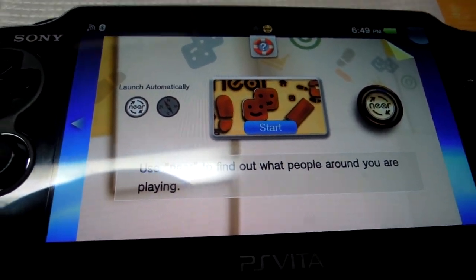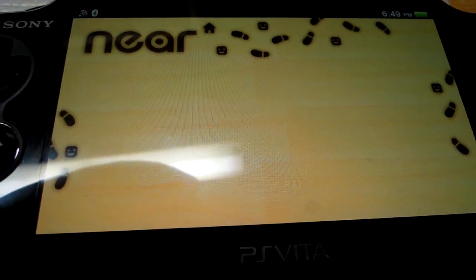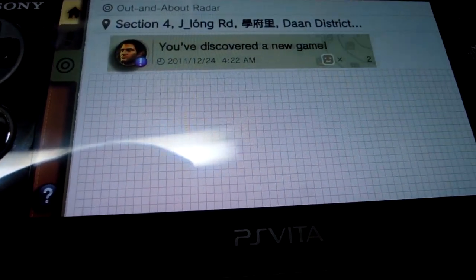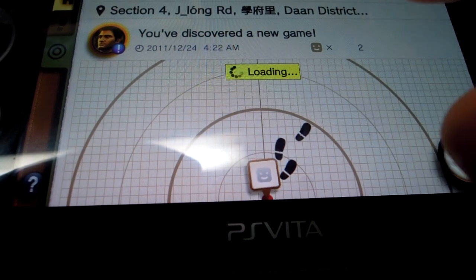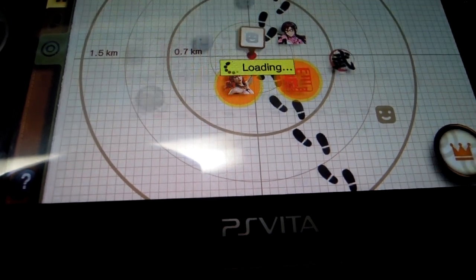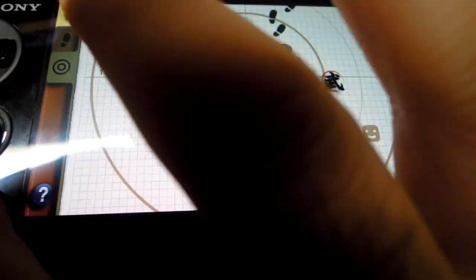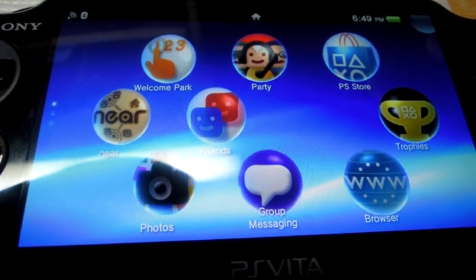This is a very nice app called NEO, in which I can find out who are the users of PS Vita nearby me. I click on 'Out and About' and it will give me all the users located in and around my area. It's calculating and finding nearby Vita users, and here is the list. If I click on them, I can get information like their recent activities and recent games, and I can even add them as friends.